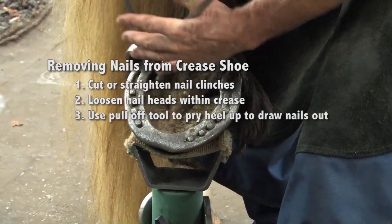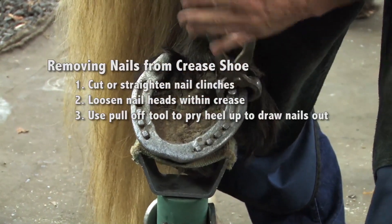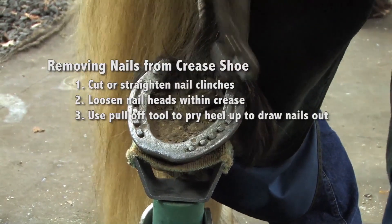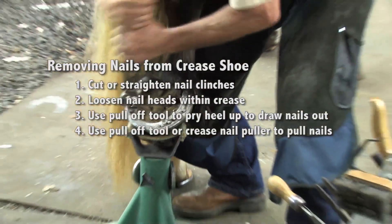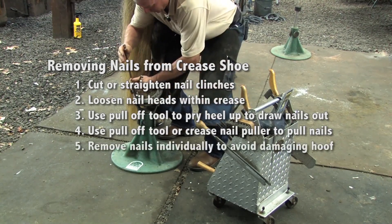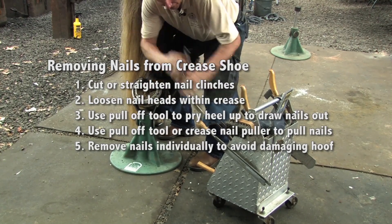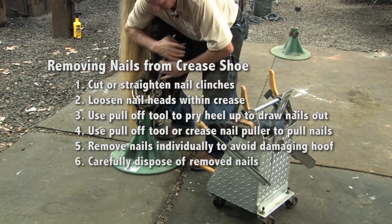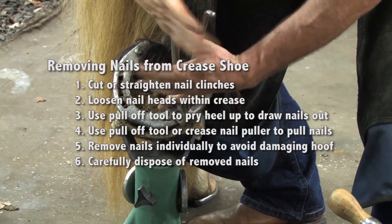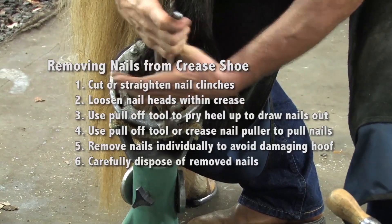Using my pull-offs, I'll pry between the heel of the shoe and the heel of the hoof, just pull it back a little bit, knock it down, and grab as many nails as I can individually. I'm always throwing these nails into my box, because every one of those nails could be a potential disaster laying on the floor if the horse were to step down on them. It only takes a half-inch roofing nail to enter the coffin joint — very sensitive tissues in the horse's foot — so let's try to prevent those injuries by taking care to clean up our nails.